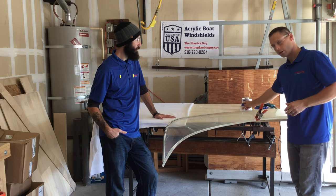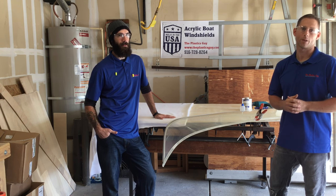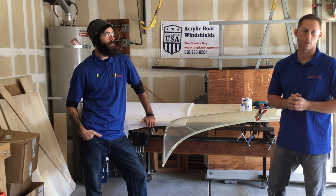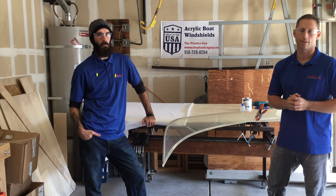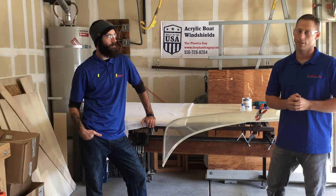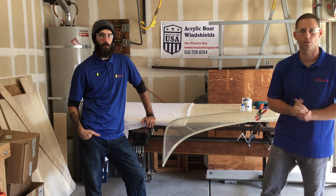If you have any questions, you can always visit us at www.theplasticsguy.com. We're in Sacramento, California — info is right on our banner. We'd love to help you, even if we can't come out and fix your windshield for you. If you have questions about a DIY project, let us know and we'll give you some tips. If you are in the Sacramento area and need help getting a new one, give us a call at 916-728-8264. Thanks a lot — we look forward to seeing you next time.